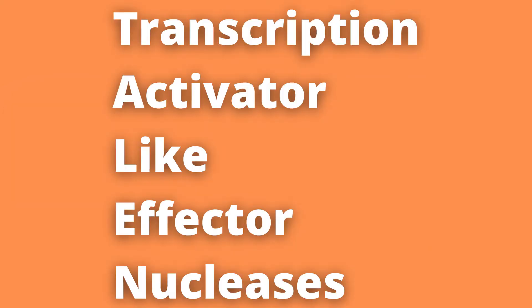TALENs, or Transcription Activator-Like Effector Nucleases. What are they, how do they work, and why are they useful?